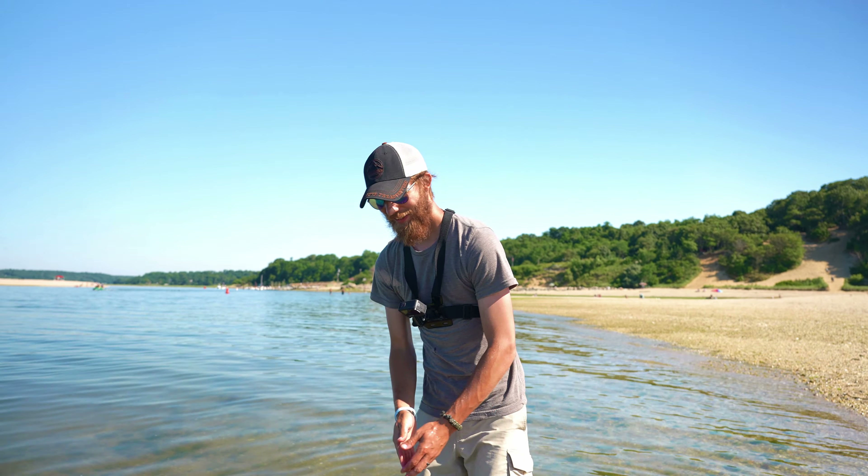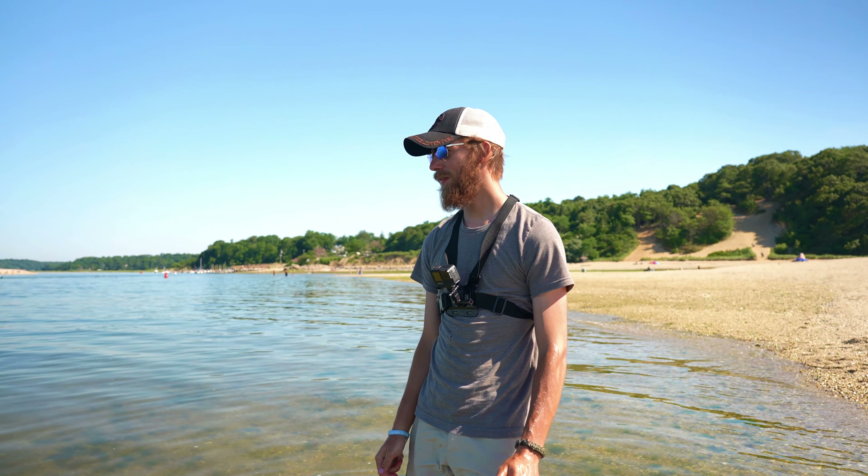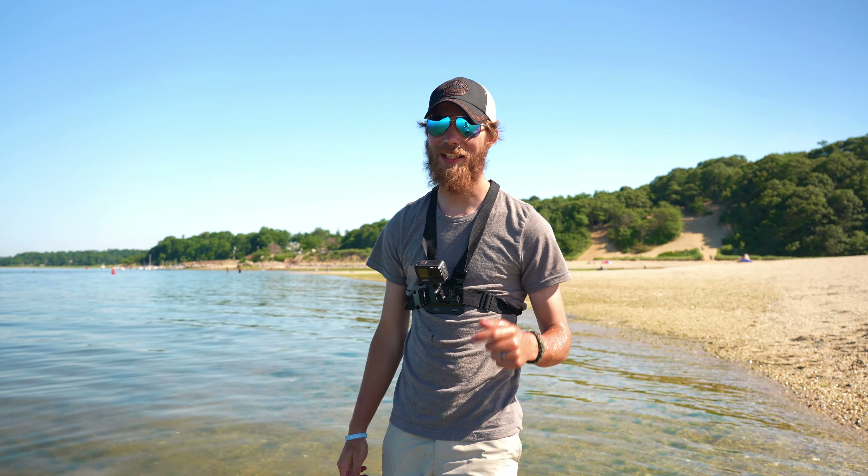That was pretty neat — I didn't expect that. Charlie said he was ready to go and I said I'm gonna take one more cast. First cast, boom — nice fluke! I guess I have to take some more casts. Let's go!